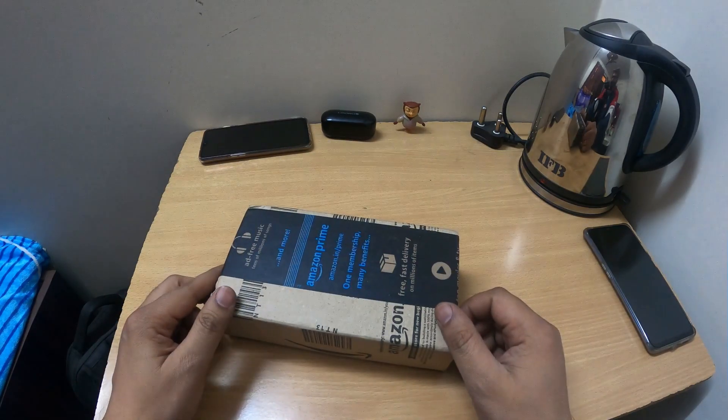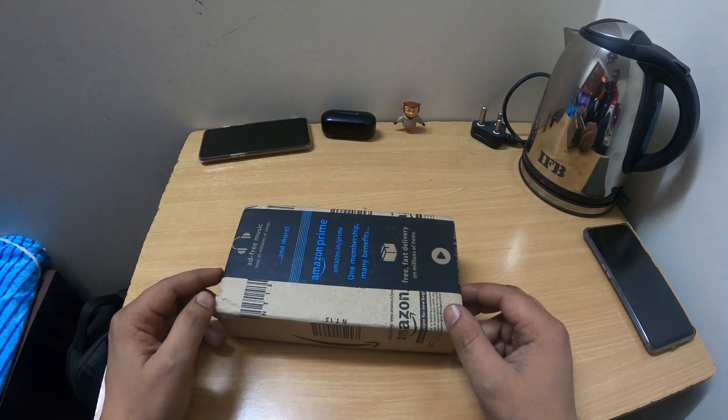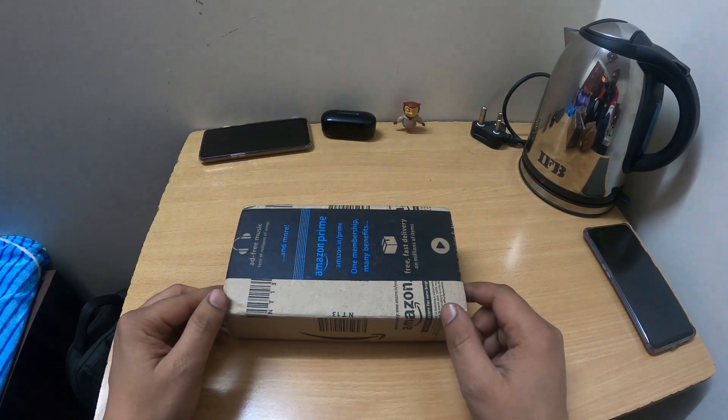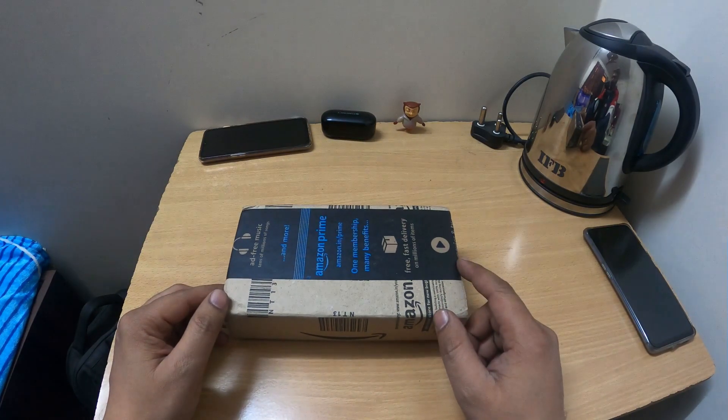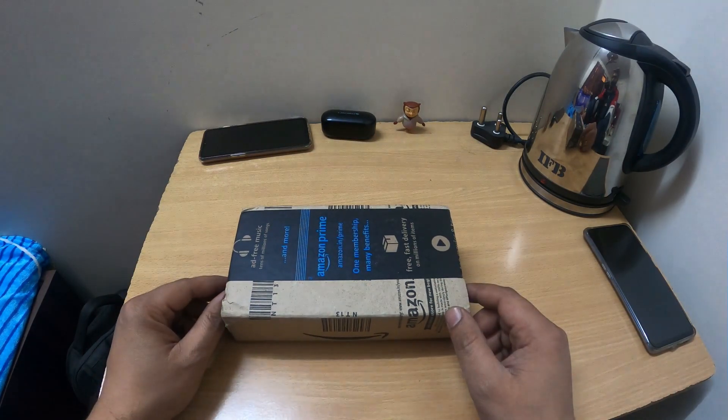Hey guys, welcome back to another vlog. Today we're talking about the Bobo mobile holder which I ordered from Amazon. I ordered it in black color, but you will get other color options there, so if you want to match your bike or helmet, you can order accordingly.